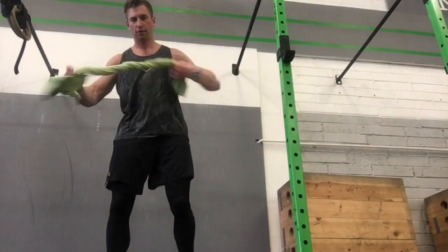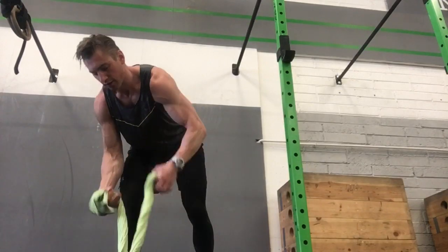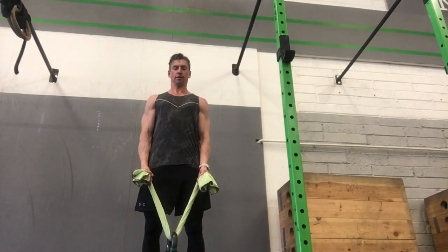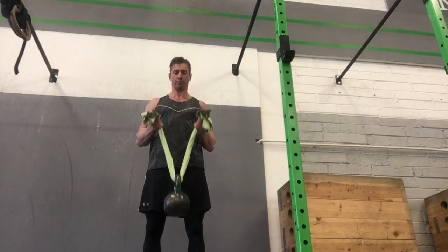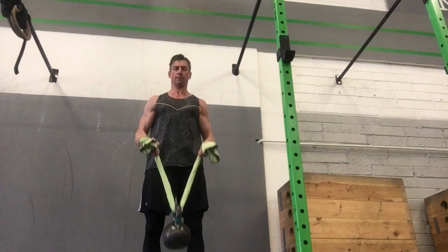Hey guys, Dominic here. If the videos are helping, hit subscribe. I'm back with more ideas to make your workouts more effective. We're going to go through towel bicep curls — I've just hooked the towel underneath the kettlebell. This is going to change the line of pull very slightly and how we're doing our arm work.